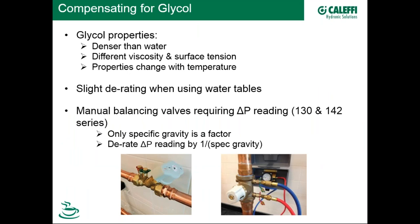Onto glycol, which is very commonly used in North America. How do you compensate balancing valve readings for glycol's different properties? Glycol is denser than water, has a different viscosity at almost all temperatures, and has different surface tension — and these properties change with temperature. So there's potentially a slight derating when using water tables to set flow rate with glycol — though it turns out to be generally insignificant.